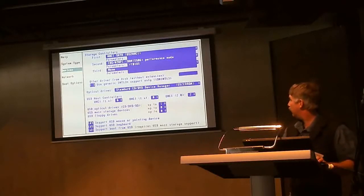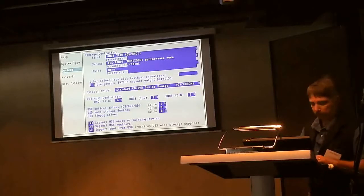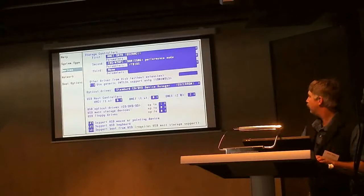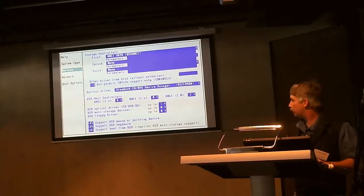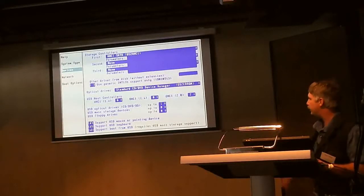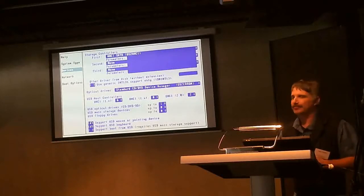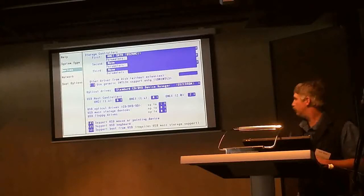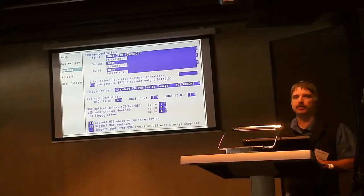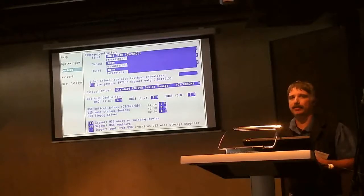Most of the rest of this, unless you know you have something to change, I've not come across an install that I needed to change these - with the exception of certain ones that did not have support boot from USB checked. I don't think it was necessary even then, but I made sure it was checked to make sure it didn't skip installing mass storage support. That was the only other thing I've ever changed besides the storage controllers on this page.